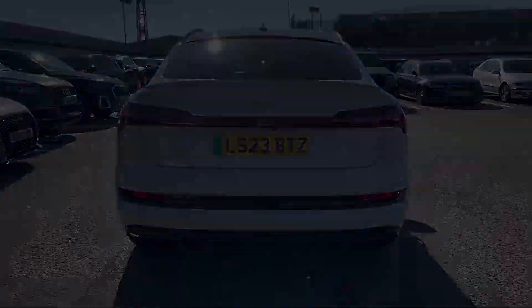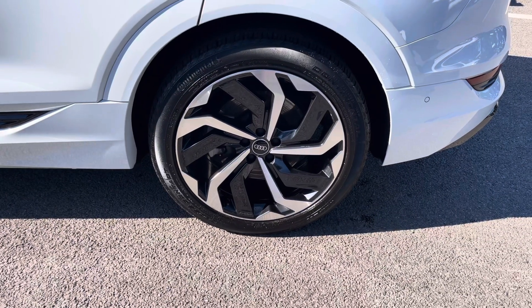Also for this vehicle, we do have the 21-inch 10-spoke rotor design alloys, which look fantastic out on the road.